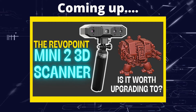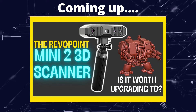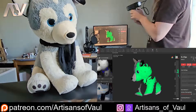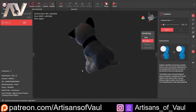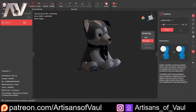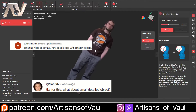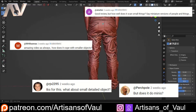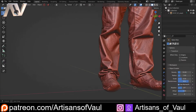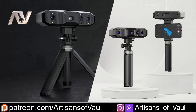Greetings hobbyists, this is ArtSandsOfAll. In this video we're going to be having a look at the new Revopoint Mini 2 and whether it really is worth upgrading to it. A few weeks ago I was looking at the Revopoint Range 2, a 3D scanner designed for scanning larger objects. A lot of people in the comments asked what we'd do if we wanted to scan something smaller, such as miniatures or smaller parts of an object — and luckily the Revopoint Mini 2 is just coming out.